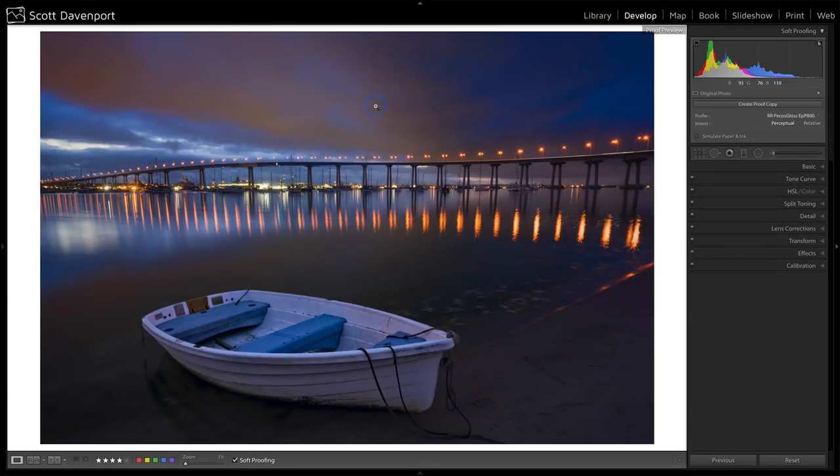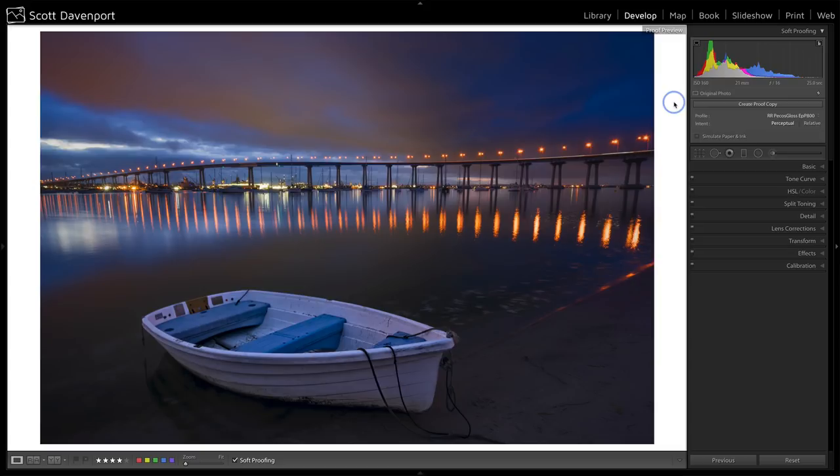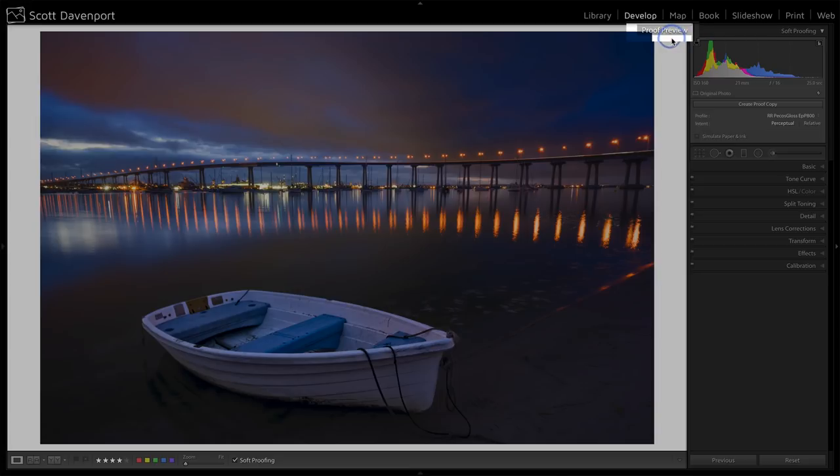A few things just happened. First, probably most noticeable, is the background changed to white. That's a choice I made — you just right-click out on the background and you can choose whatever you like. I choose paper white because I'm printing on white stock paper, so I can better visualize what the image is going to look like. Also, it's a great visual indicator that I'm in soft proofing mode. Sometimes you hit the wrong hot key, and changing the background is a great way to know something obvious has changed. There is also a proof preview note in the corner, but with so many things on the screen, that can get lost.